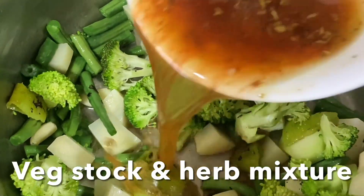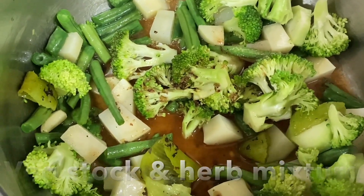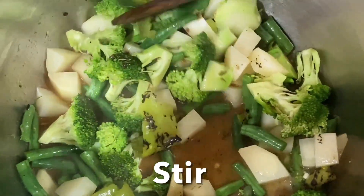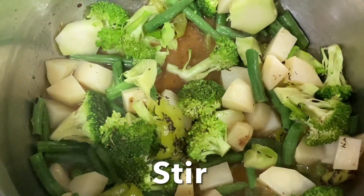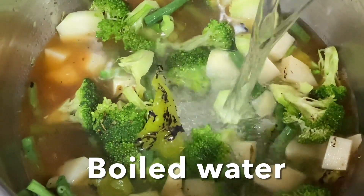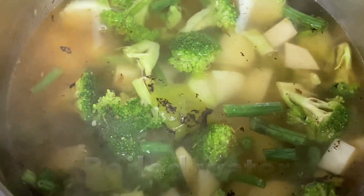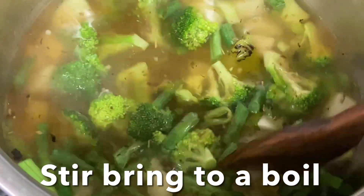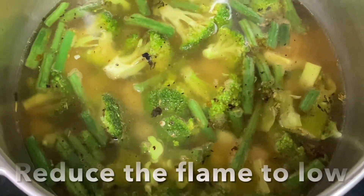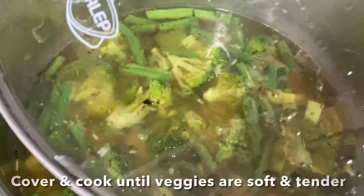Add the stock mixture with the black pepper, nutmeg, pine pepper, mixed herbs, and salt. Give it a stir, then go ahead and add boiled water. Bring to a boil, then reduce the flame to very low, close the lid, and cook until the potatoes and broccoli are soft and tender.